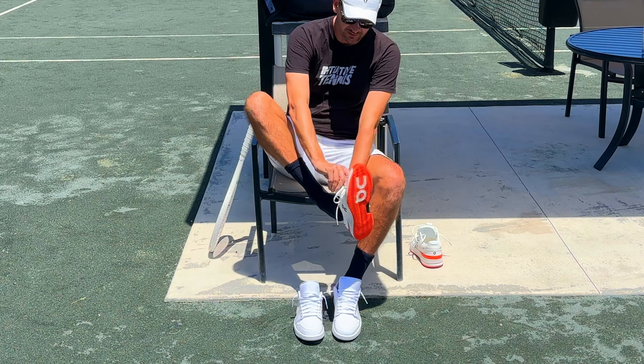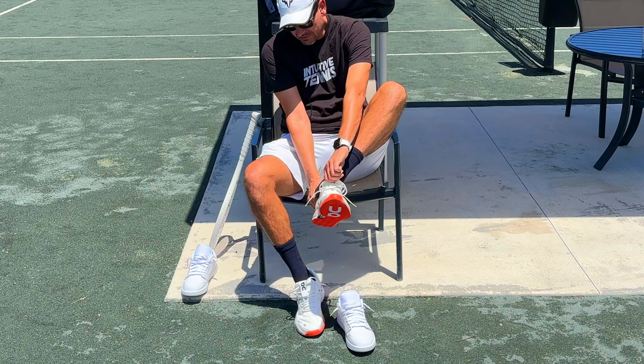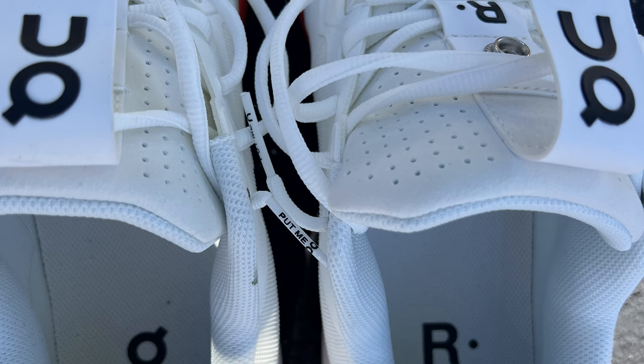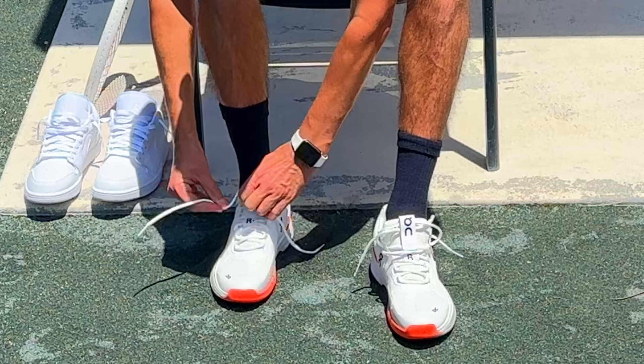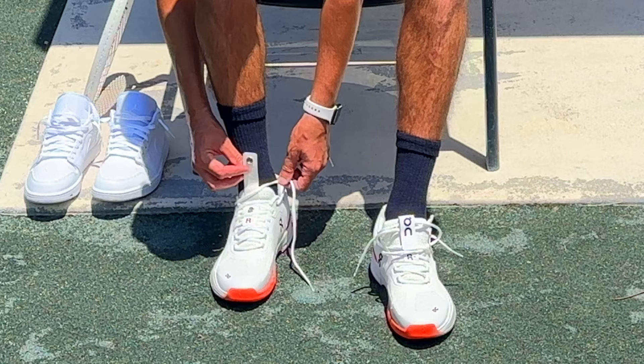Let me try it on and guide you through my experience trying these on for the first time. I just took these out of the box and putting them on they feel very comfortable. I like the tongue — it's a super high quality tongue. The tongue is very important to me; some shoes have a paper thin tongue and you can feel the laces on top of your foot. Now the first thing I don't like about the shoe is this strap piece right here — I think it's super unnecessary and it's making a weird noise.